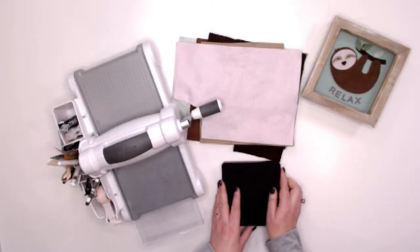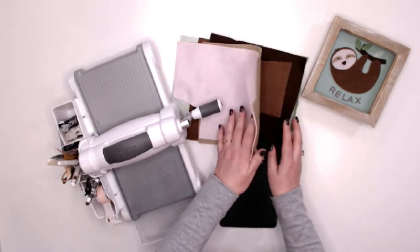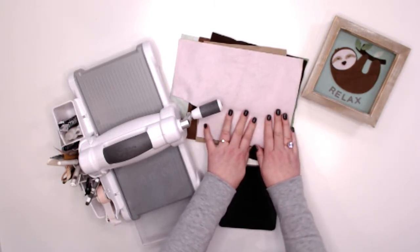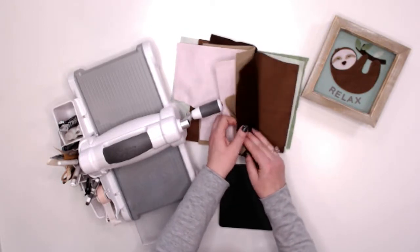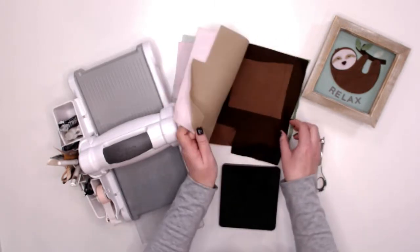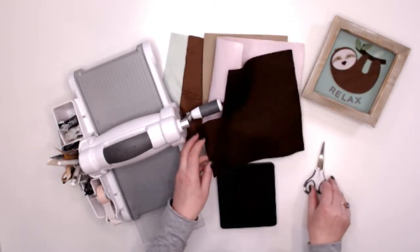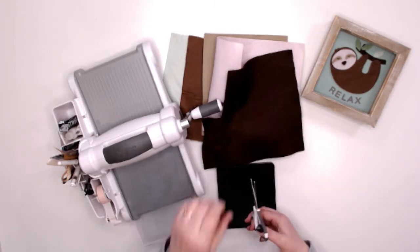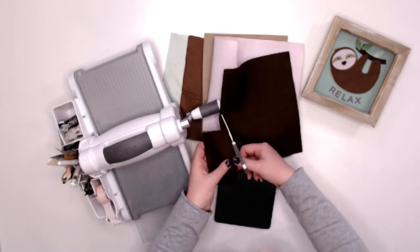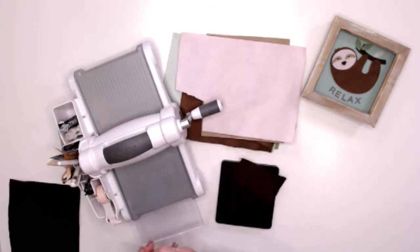I've got my Bigs die ready and this is the gorgeous sloth which is my favourite. I've got a selection of felt here so that I can felt-piece them together to create this nice framed tone decor piece. I've got a variety of colours to give me a good selection. I'm going to cut that lovely branch first. The good thing with the Bigs is you don't have to cut all of it at once, so you can use up your scraps. I only need to cut a piece of felt that's going to cover that branch, so I'll just pop that on there and run that through, and that gives me my branch.